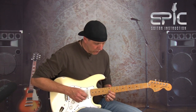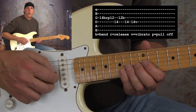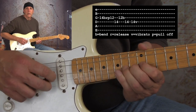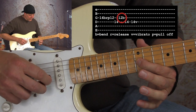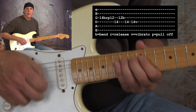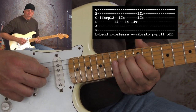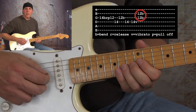Then pull off to that first finger at the 12th fret. That's a lick you could put in as a tag to so many of these other licks, but you want to do it really quick. I incorporated that first finger flat third to major third bend we did before, and then you end it on the root, and I went to the double stop.